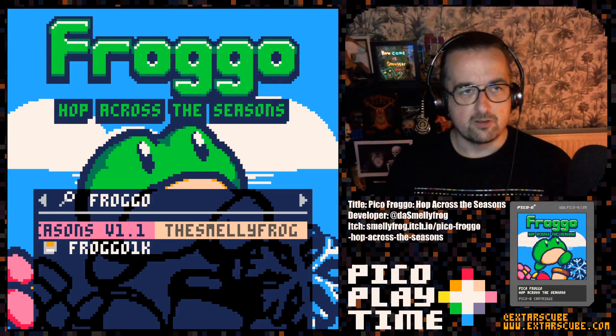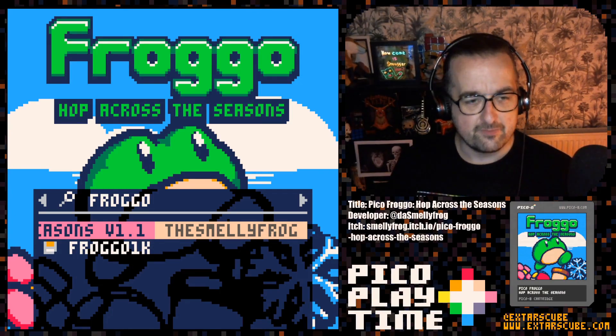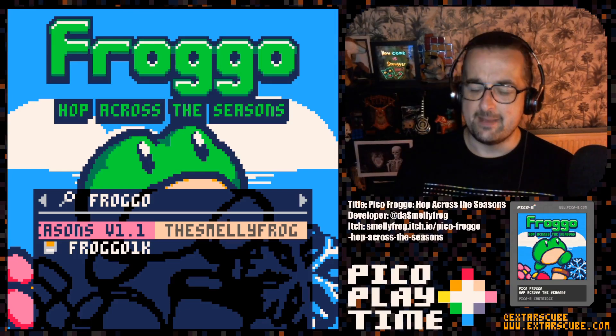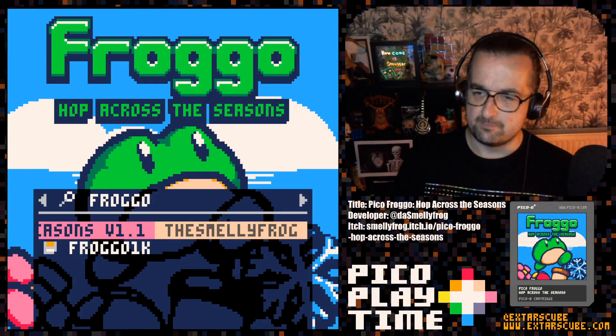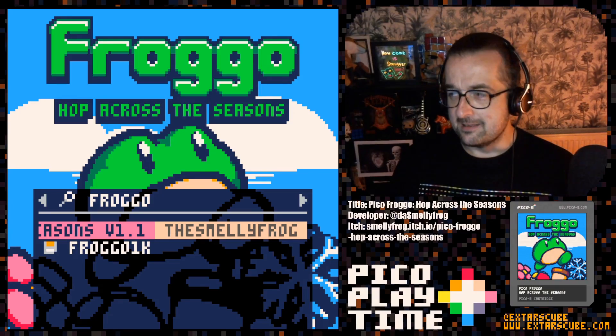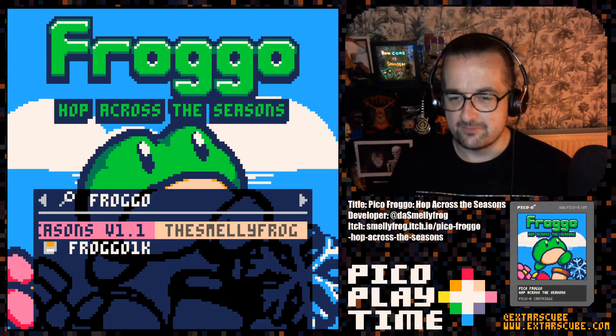This is Das Smelly Frog's first Pico-8 game, but it's not their first game. They have got a whole bunch of games on their itch page, all frog related, very cute, very fun. This is their first Pico-8 game and it's a good one. I tend to try and play good games on the channel if I can.